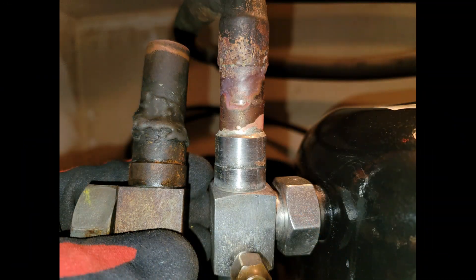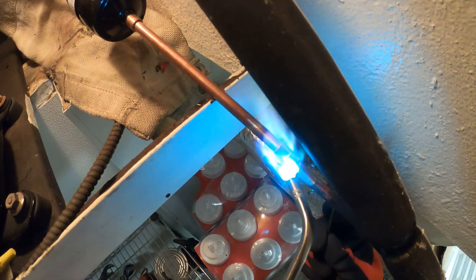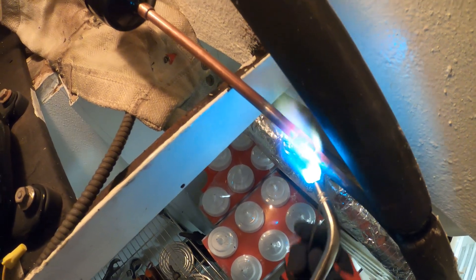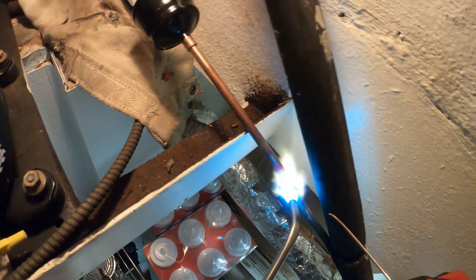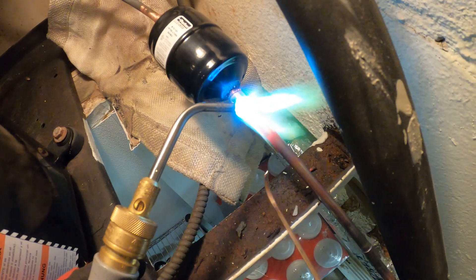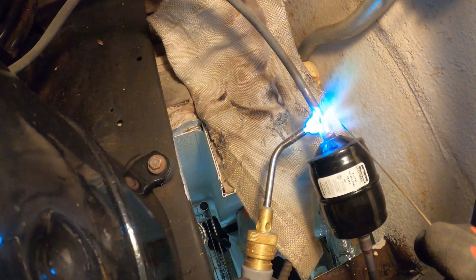That looks pretty good. From here we've got to braze this side. For here I'll be using a standard brazing rod and this contains 15% silver.